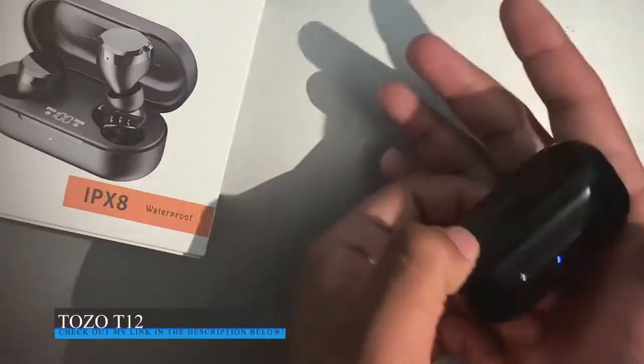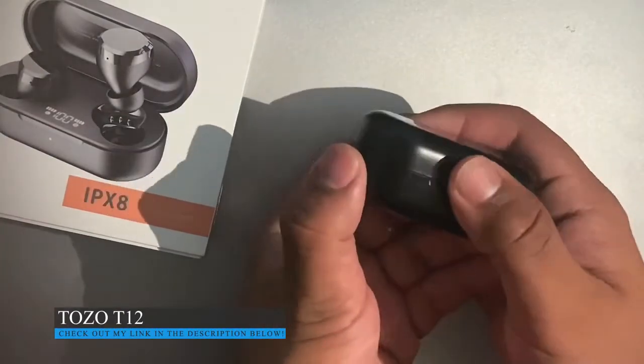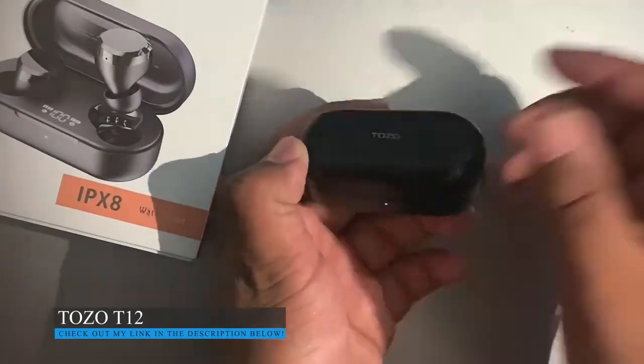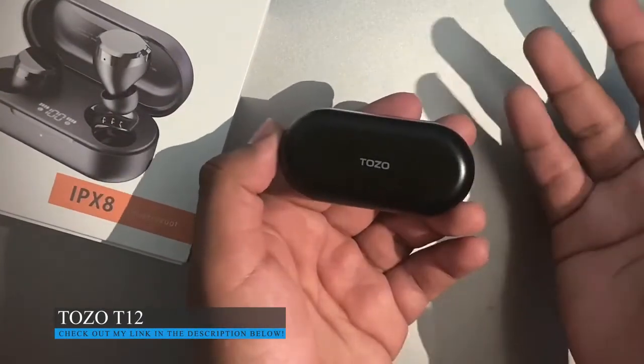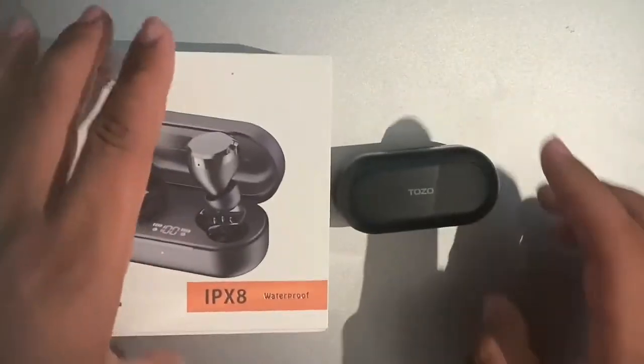As far as sound is concerned, I personally love it. It's loud, and it has noise cancellation so you can't hear a lot of other things, which is fantastic. And there is a lot of bass in there as well. But yeah, that's my review on the Tozo T12s. Thank you.